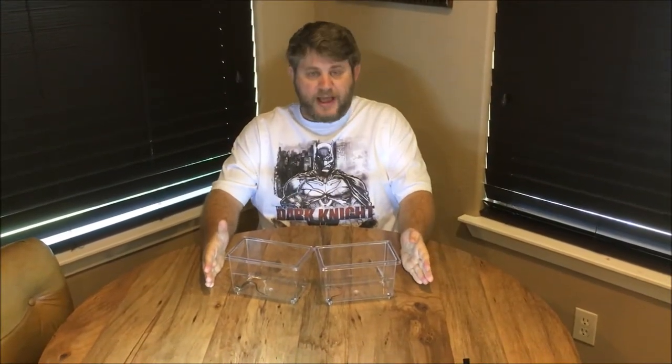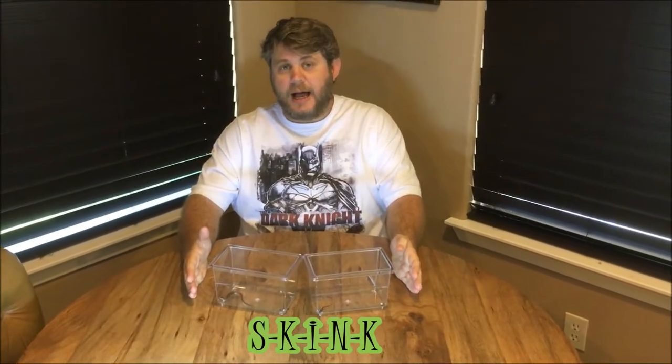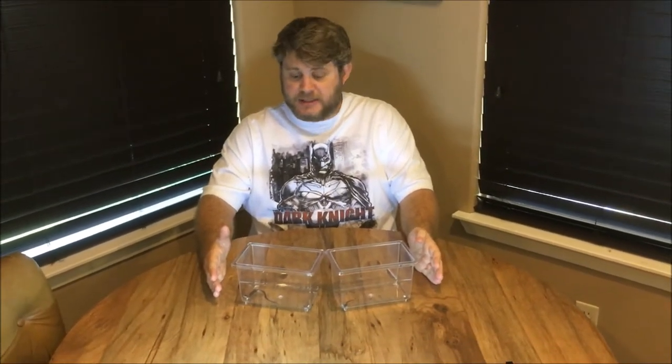Hey guys, we're here with another lizard video. If you look in here, today we have something called a skink — that's S-K-I-N-K. Not stink, but skink. And skinks are a type of lizard.